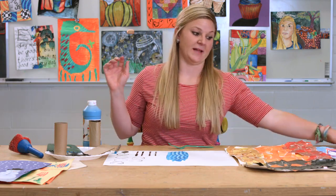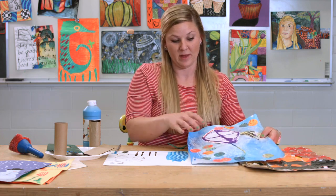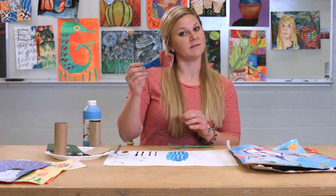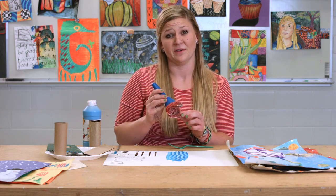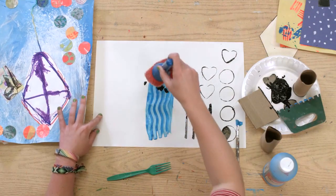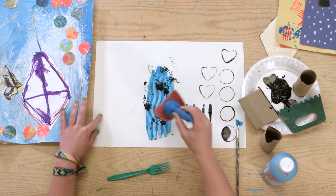Another texture tool that I like to use is big brushes to stamp with, which creates an added texture to any piece of artwork. I have a lot of these brushes that have these funny ends on them, and they're great for students that have a hard time with their fine motor skills. Simply dip and it can create some interesting textures over any surface.